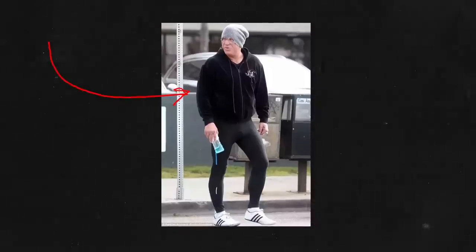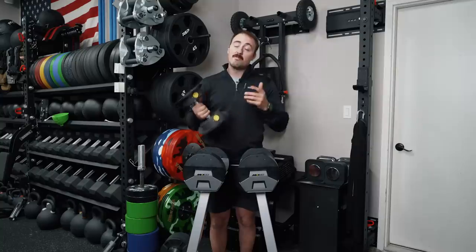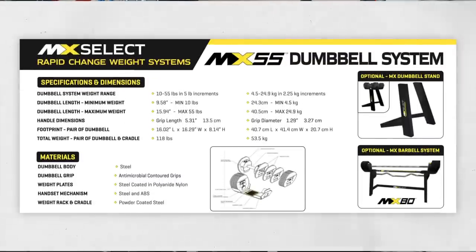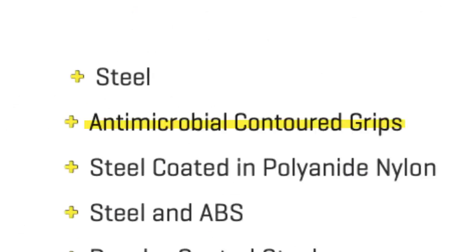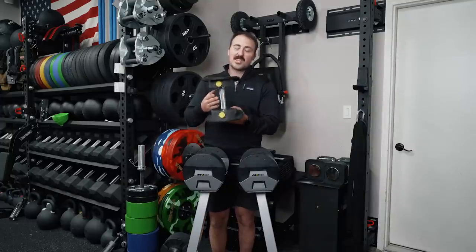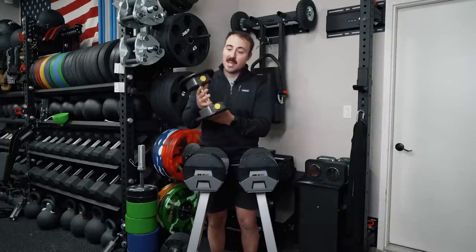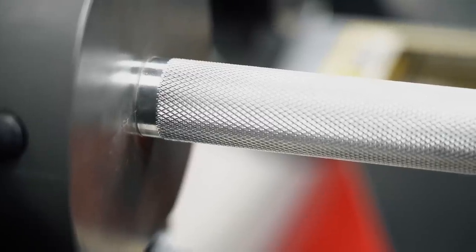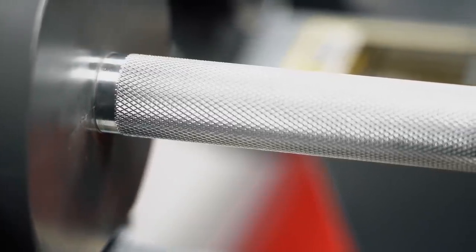I do know there are people out there that don't like knurling — like people that wear more athleisure. If that's you, you may like the new design. They say it is antimicrobial, which I'm guessing they're going after the crowd that is trying to not get sick, which right now is everybody. However, on this pair — and I hope they keep it — the knurling is nice. It's more of a passive medium knurl. It's not super aggressive, but it's there, so you know it's there. And it provides a balanced dumbbell.